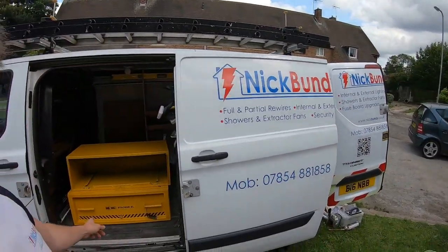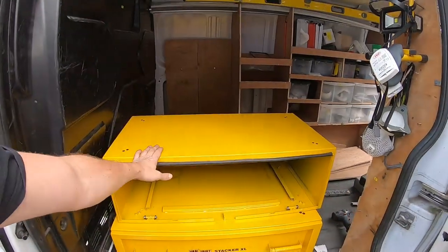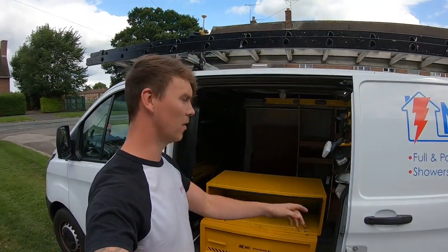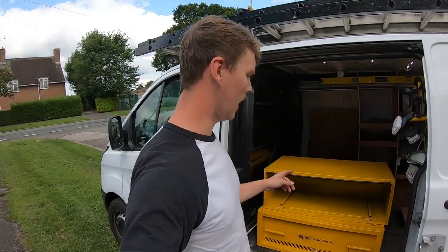Hey guys, welcome back to the channel. Today I'm going to attempt to fit this - I had an old VanVault Stack XL, and with the amount of power tools I'm buying now and stuff I'm keeping in the van during the day, I needed room for another one. So we got in contact with VanVault.